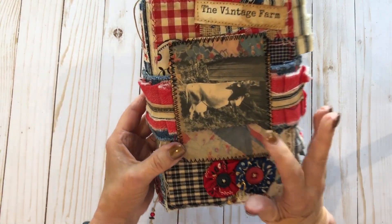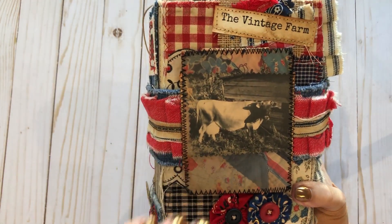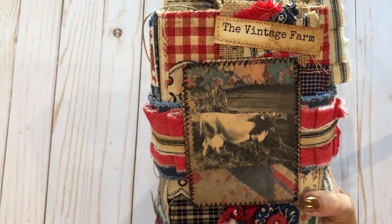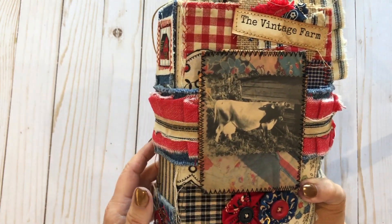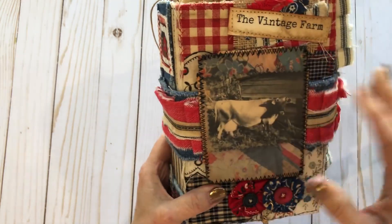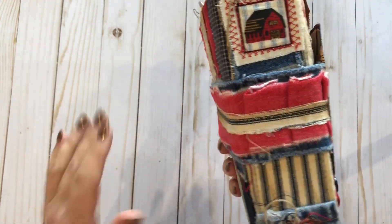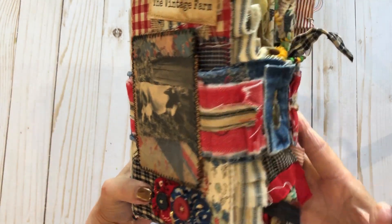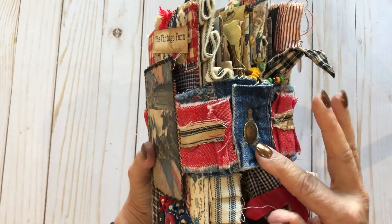On the front of mom's journal is a milking cow — my papa had one when they were growing up, and she loves animals, so I made sure to put that on the front. I added yo-yos, did some sew-stitching, and some patchwork — kind of like quilting, patching things together. I made the closure using a piece of my husband's jeans.